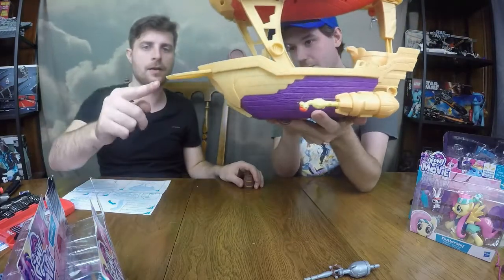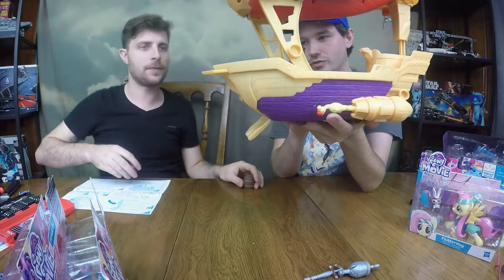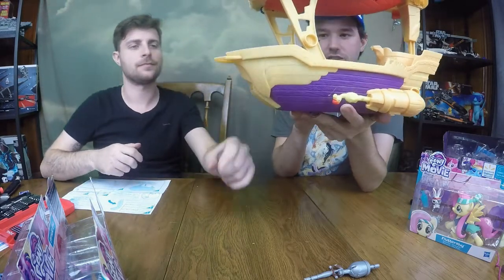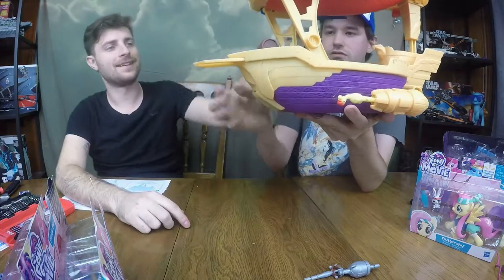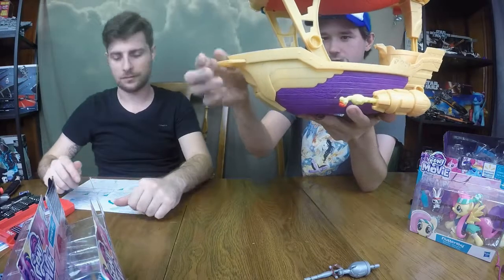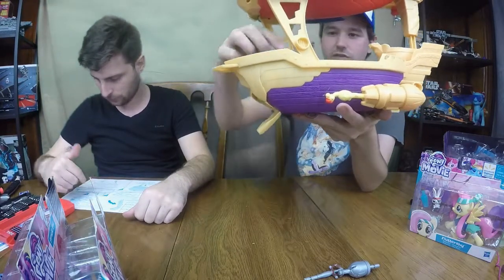On the barrel drop — you push this back and it drops barrels and launches them. That's pretty neat, that's how it works. You can also launch your treasure, though the treasure doesn't launch nearly as well because it doesn't have the weight of the barrel.